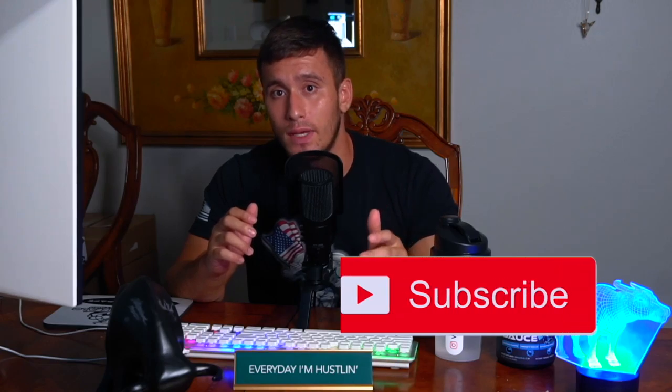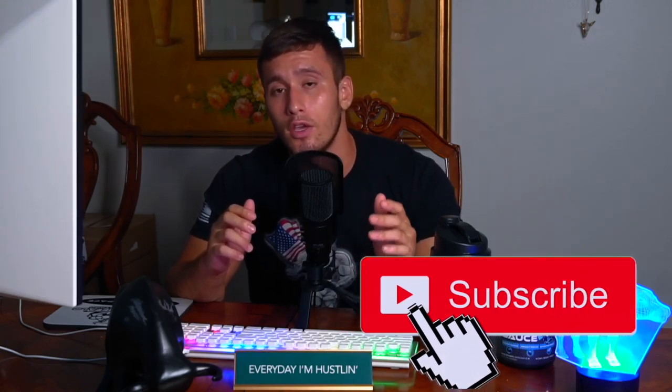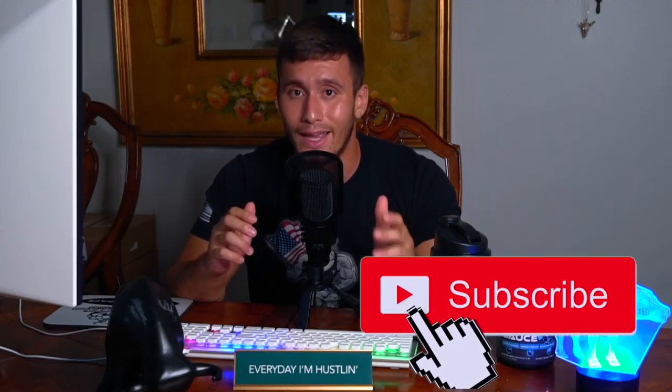Hey guys, thank you for checking out this video. We're so grateful to have you here on our YouTube channel. Make sure to check out all of our other videos, ranging from a variety of different types of podcasts to our buffalo barbecues. Check out our YouTube channel for constant updates. You can also follow us on social media like Instagram, TikTok, and Facebook. Water Buffalo Training Method. We're out.